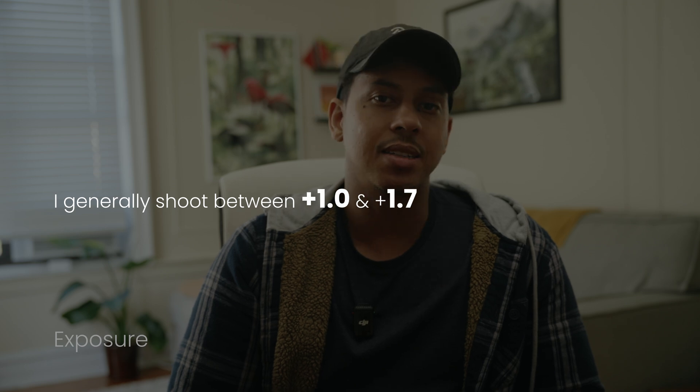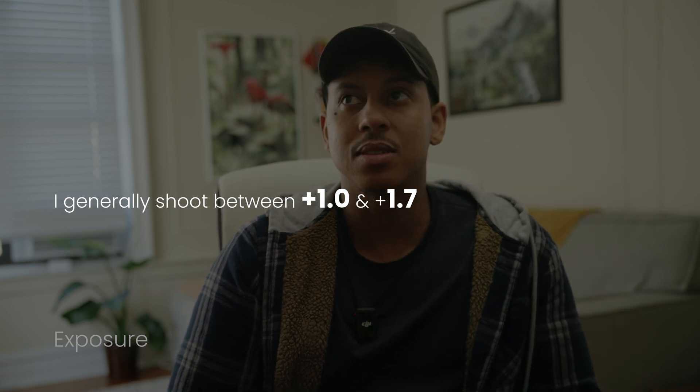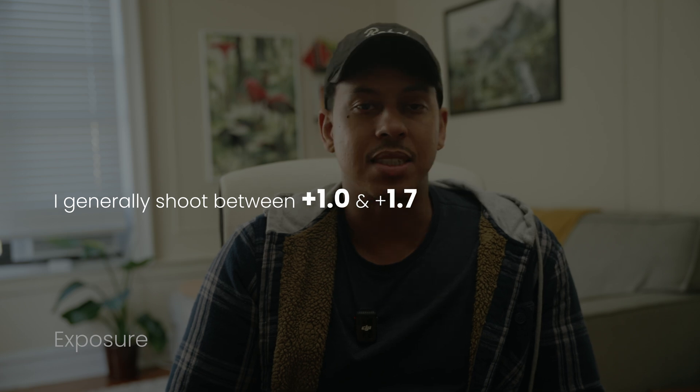Older Sony cameras needed to be overexposed to avoid noise, but with newer models like the A7S III, FX3, and FX6, it's not really that much of an issue. These sensors are much cleaner so you can expose normally and still get great results. Exposure style is personal preference — some people like to overexpose a bit for cleaner shadows while others prioritize protecting highlights.